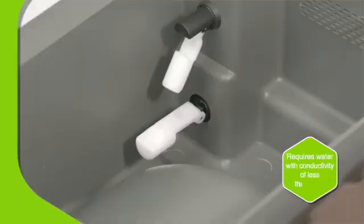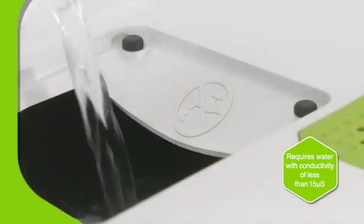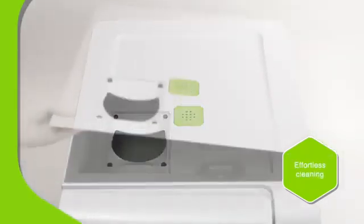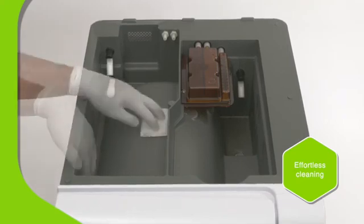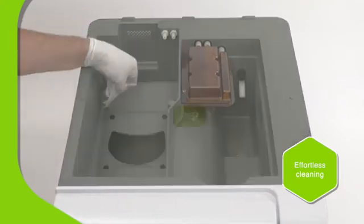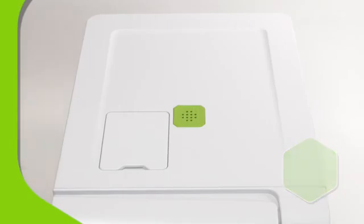The built-in air gap prevents the backflow of fluids to satisfy legal requirements. A built-in water quality sensor ensures the correct water is used, extending the service life of internal components. The water tanks are easily accessible for cleaning, without the use of tools — just another example of the high quality, user-centered design. No detail too small.